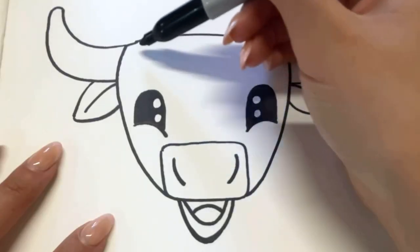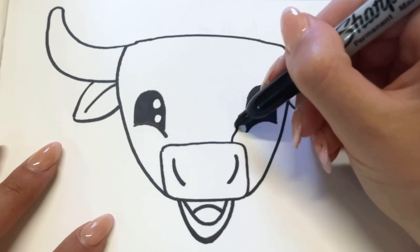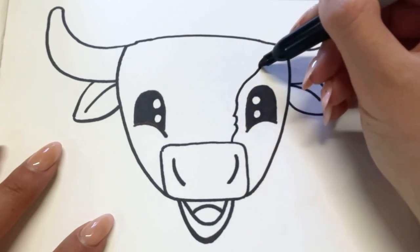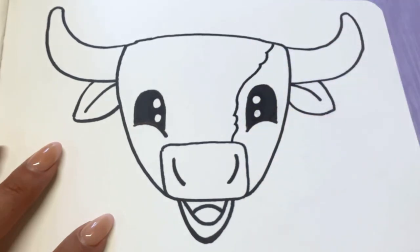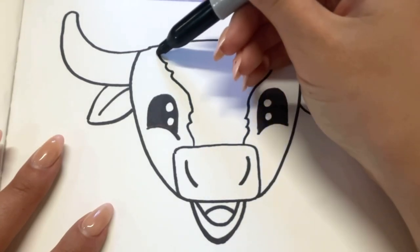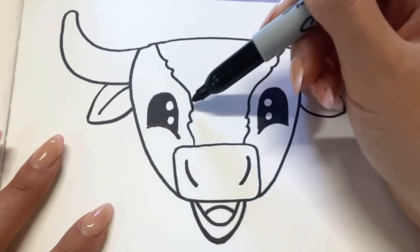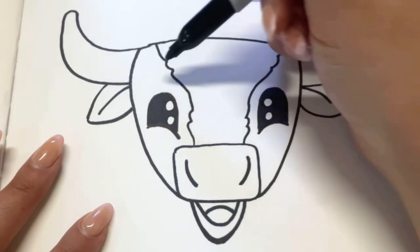I'm going to give him a white line that goes from his nose up to his head. You can make this spraiy if you'd like by just adding some texture. You can see how I just add the little bumps — I started out thin and then went out wider towards the top of his head.